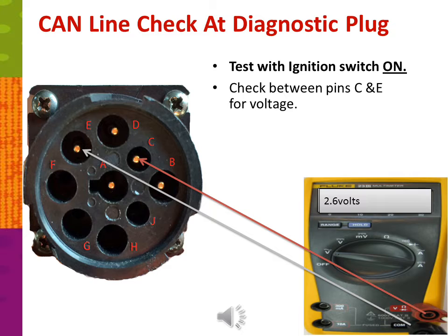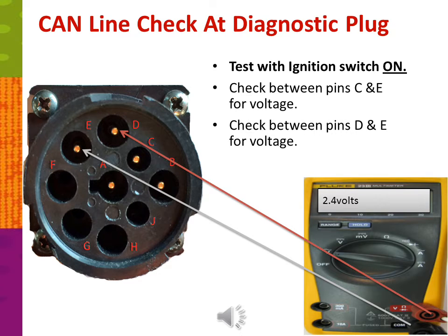Now we're going to check for voltage. In this test, the coach must be powered on and the ignition switch must be on. First, check between pins C and E for voltage — you should see approximately 2.6 volts or above. Next, check between pins D and E for voltage; D and E is the low side of the CAN line, and voltage should be 2.4 volts or below. Between C and E and D and E, the voltage should never be the same. If the voltage is exactly the same, there is an issue with the CAN line.